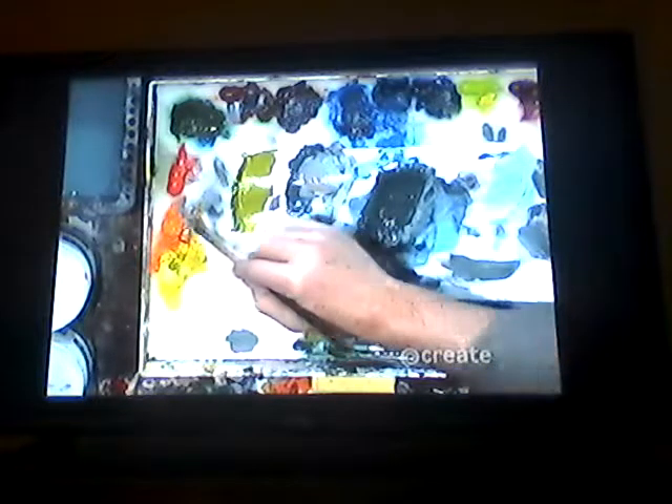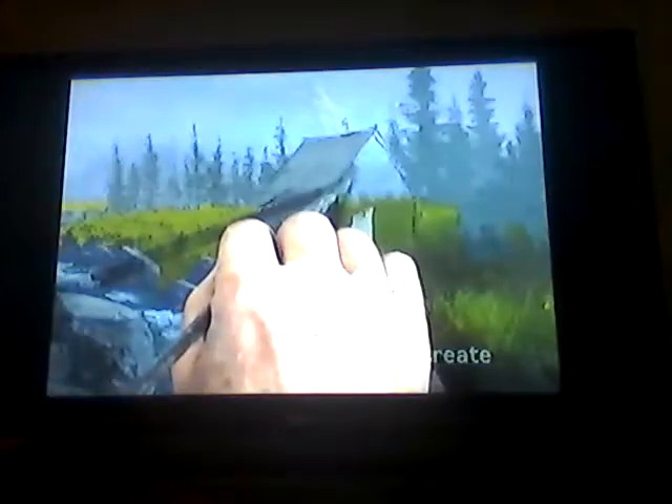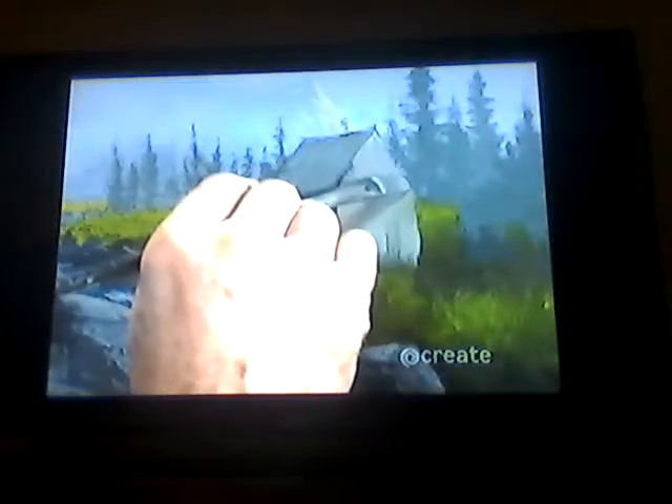These are reflections, not shadows — I hear that confusion from students all the time. Reflections and shadows have zero relationship to each other. A reflection is based on the object reflecting itself into a surface like a mirror or water, and has nothing to do with the sun. A shadow's length and location are based entirely on where the sun is in relation to the object casting it.